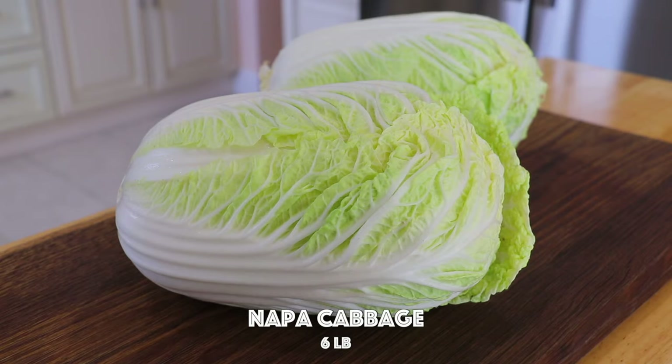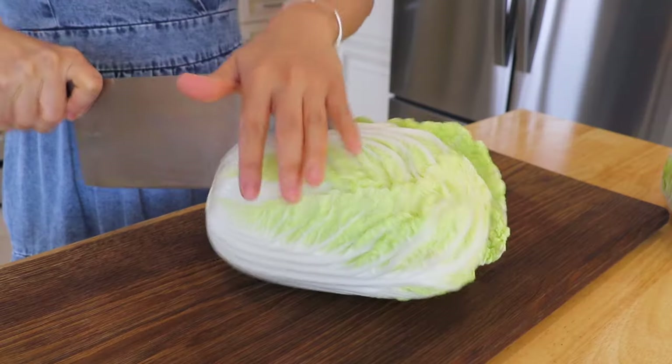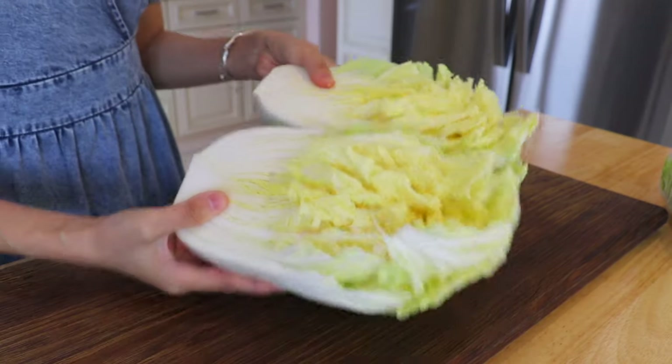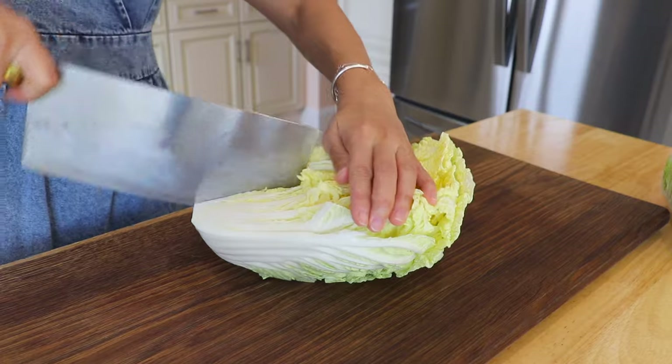Let's get started. First, cut the napa cabbage into quarters. If napa cabbage isn't available in your area, you could also replace it with green cabbage.